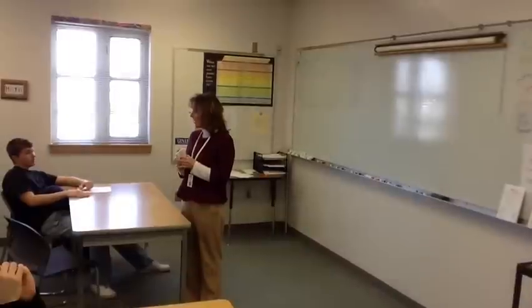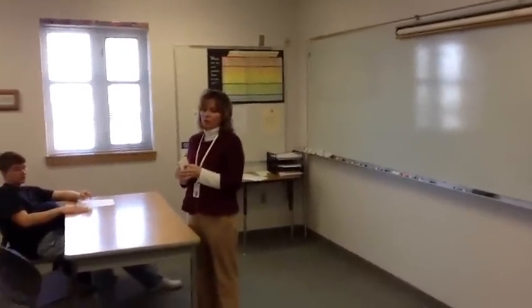Who are we working with today? We are working with second year algebra students today. The activity that we're going to do today is called Inside Outside Circles.